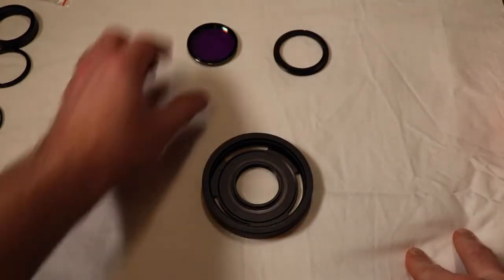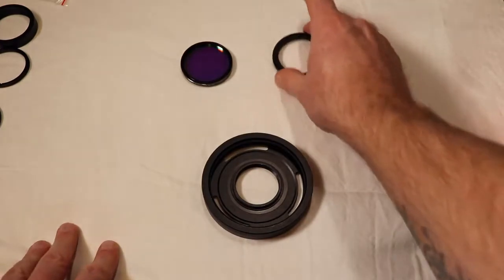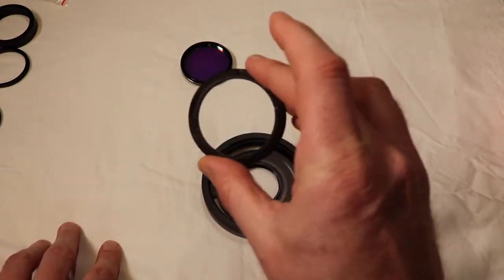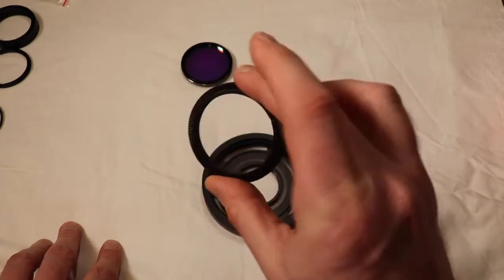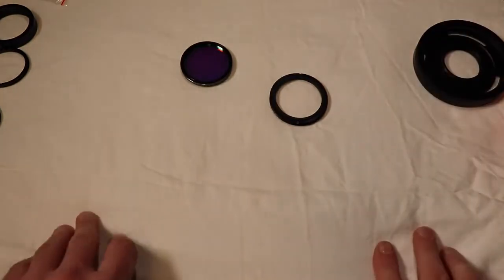If you saw the video on Ask Celestron, they were saying that the standard two-inch filter glass would fit in their optical window. This is the optical window that's actually out of the RASA - just the standard one. And that's my adapter - we'll put that over there for right now.